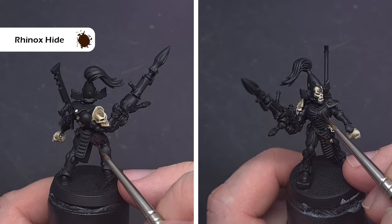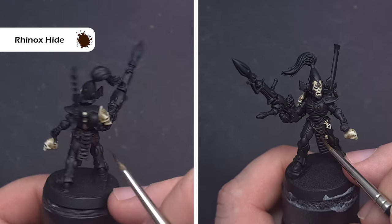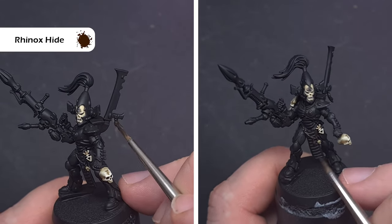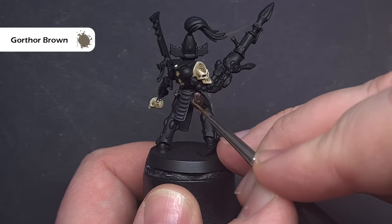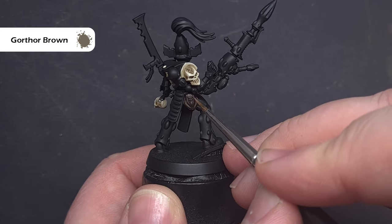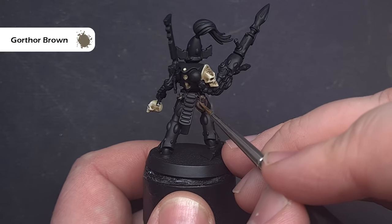We'll paint the leather next — we're going to base it all using Rhinox Hide. We're also going to base any gold elements such as the soul gems using Rhinox Hide, because it's a great colour to get the gold looking fantastic. When that Rhinox Hide is dry we're going to highlight it all using some Gorthor Brown. Make sure you've got a good tip on your brush and just drag it along the leather parts using the shape of the model to get a really nice crisp highlight.